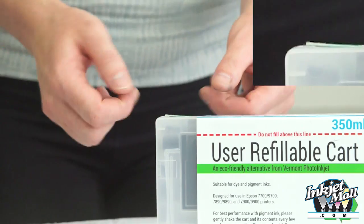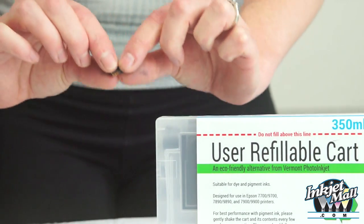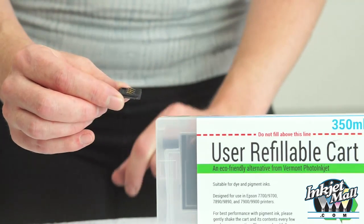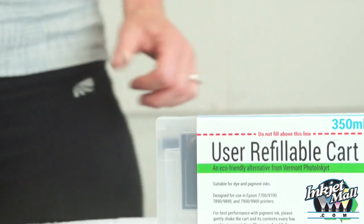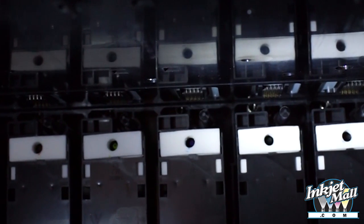This chip isn't flat and flush. As you can see, the front edge is raised. This is the chip sensor which is inside your printer's cartridge chamber. The thin sensor wires can be easily damaged if a cartridge is installed with a chip that's not flat or no chip at all. You can see the sensors inside the ink bay. They're very difficult to replace.